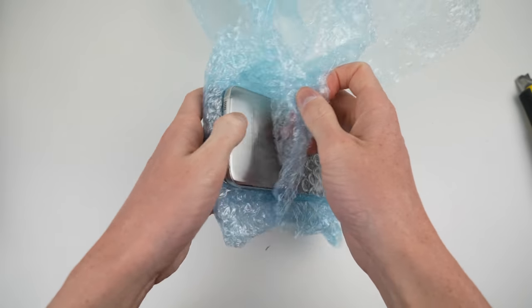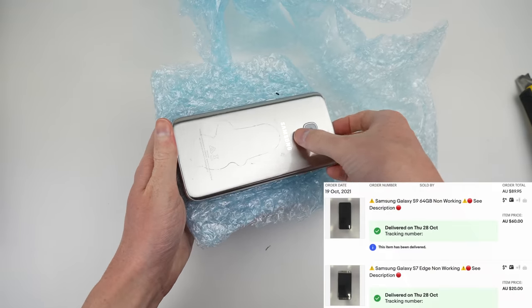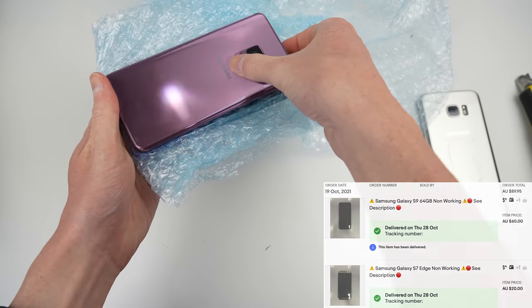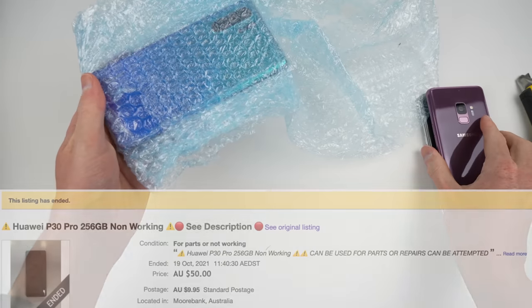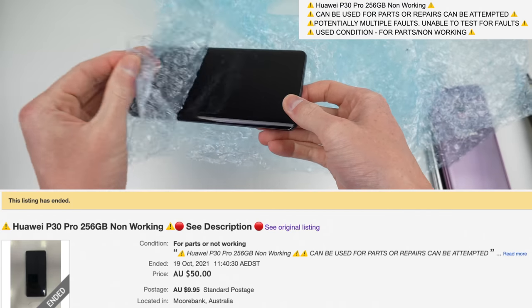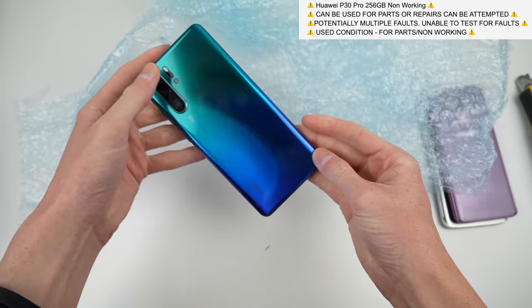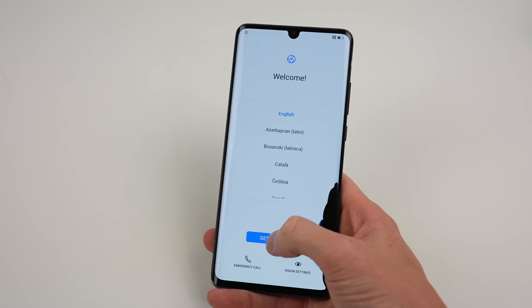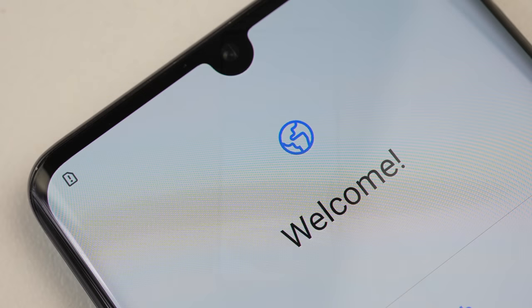But how did I come across this phone? Well, I didn't buy it. Instead, I'd ordered a Galaxy S9 and S7 Edge. Upon unboxing them, I would find another phone in the mix — this P30 Pro. It had been listed for $60, however it was included for free. It and all the other phones claimed the seller was unable to test for faults — a red flag for any seller, especially this one selling 15 or more phones.